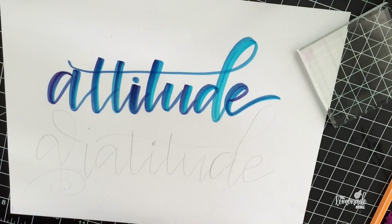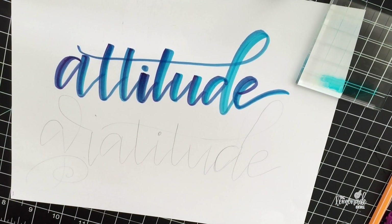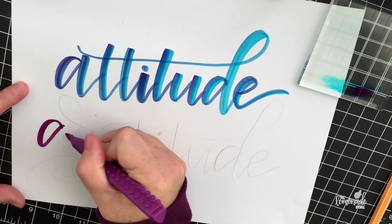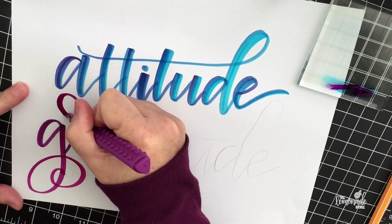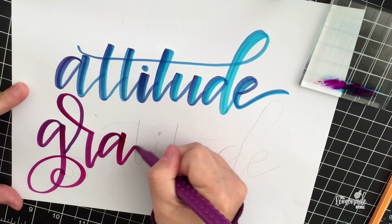I'm going to lay the blue down on the acrylic block. Like I said, you can use plastic, glass, or even a Ziploc bag — this stamping block is just easy to put on my table and clean. I put the blue down first, and then I'm using my purple magenta color to pick up some of the blue before I do the lettering, so you can see some of the blending.